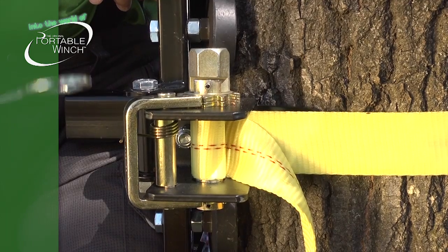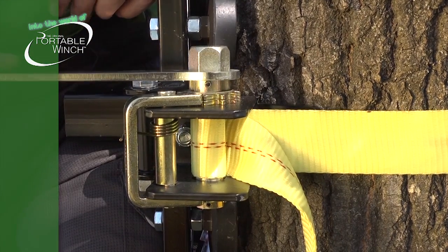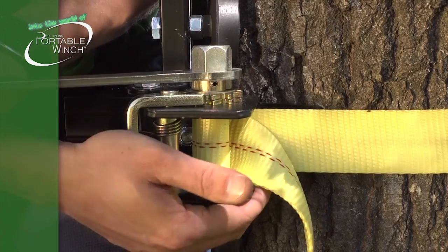At the end of the day, a little tip to unlock the ratchet system: use the key, push on it, and unlock it.